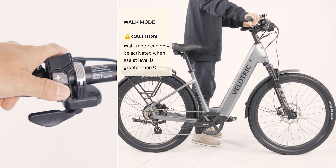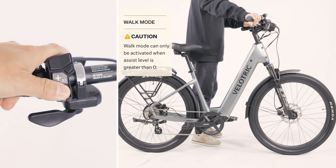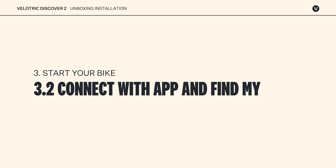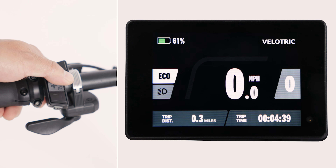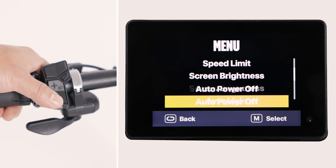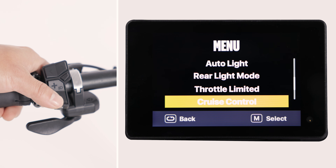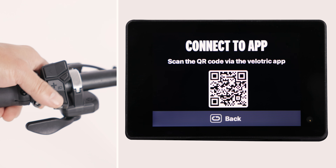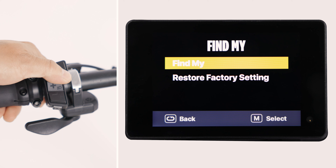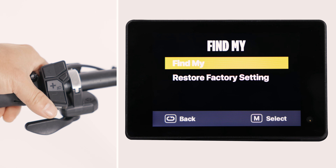Hold the minus button to activate walk mode. Hold the menu button, select Connect to App, then scan the QR code with your phone to pair the bike to the app. Select Find My in the menu to pair it to your iPhone. Follow the steps in the video to pair your bike on your phone's Find My app.